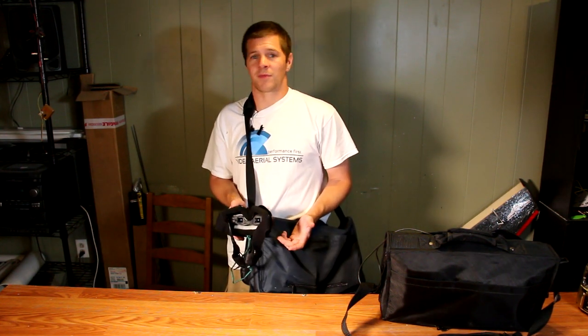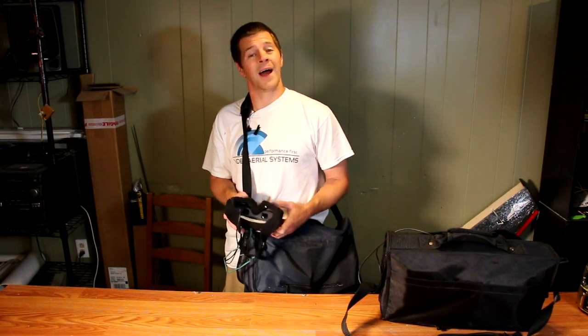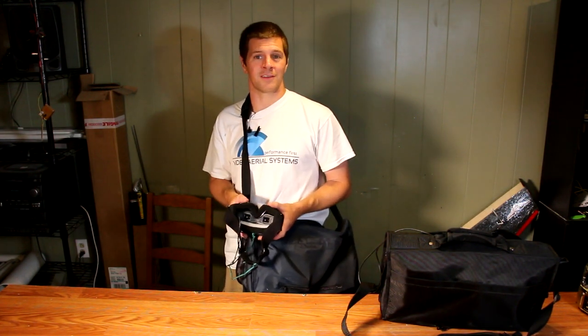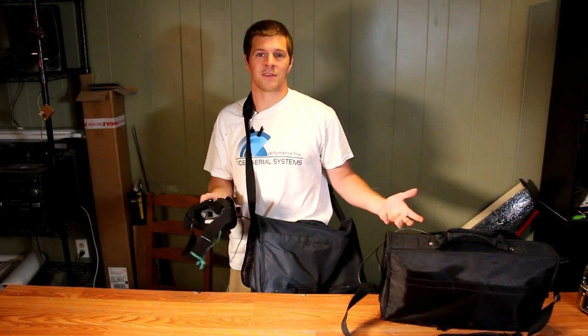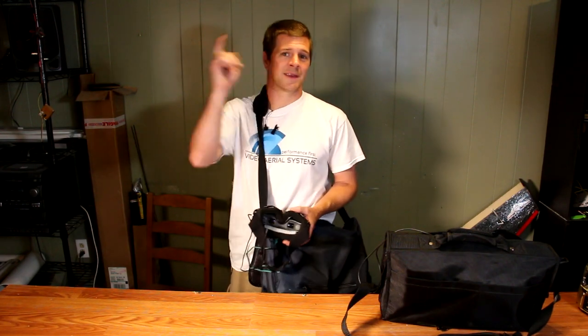Hopefully you learned something from this video and maybe it will inspire you to build your own portable ground station. I'd love to see your creations — please let me know what you think in the comments below. If you have not done so, please subscribe. It is because of you, my viewers, that I make these videos and share this technology. I might be crazy — keep them flying.